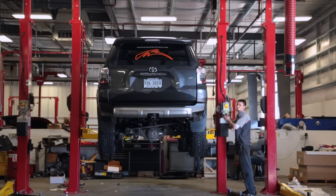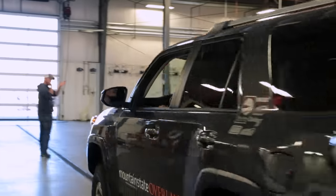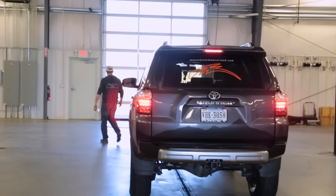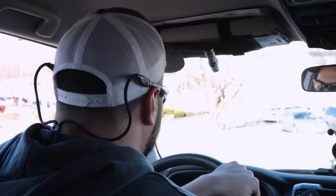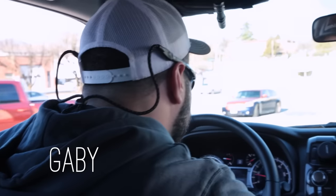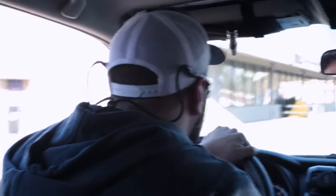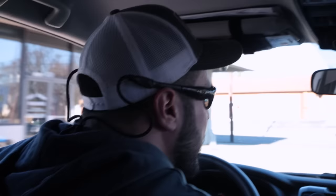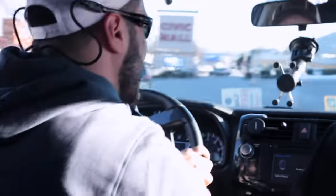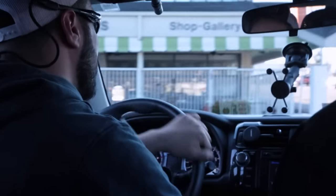We're taking the 4Runner out on a quick spin, just getting it out of the shop. We just put the skid plates on, got the BP51 reservoir shocks on here and the BFG KO2s. We're going to execute a high-speed speed bump test — bump, bump — I didn't hear any clunking. Very solid. We also climbed a snowbank — anti-climactic but it handled it well.